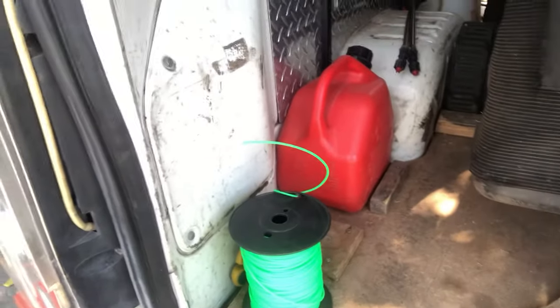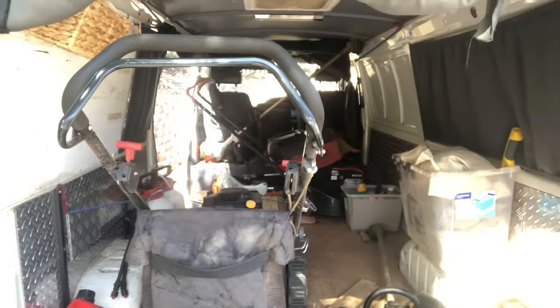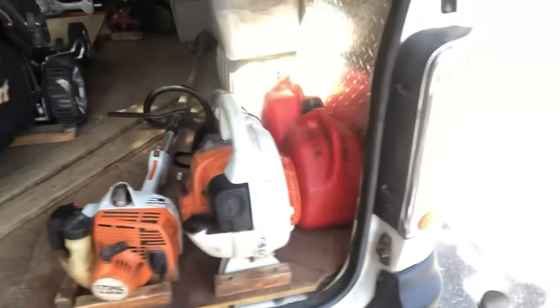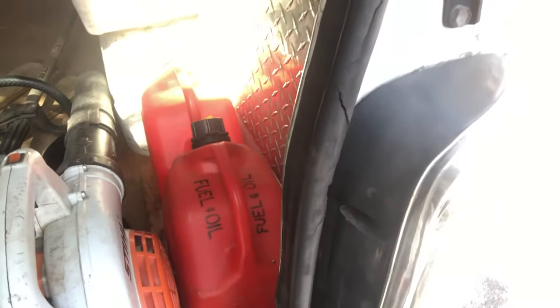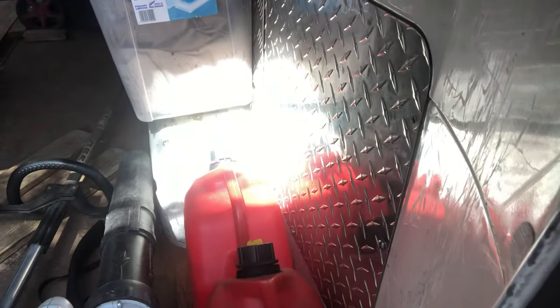So there's some trimmer line and some scissors to cut the line, some fuel. I have a Massport self-propel commercial mower and then some ramps to get that out. There's a whipper snipper, Stihl FS55, and then a BG56 leaf blower, fuel and oil mix for the line trimmer and the leaf blower, and then spare fuel which can be used for anything.